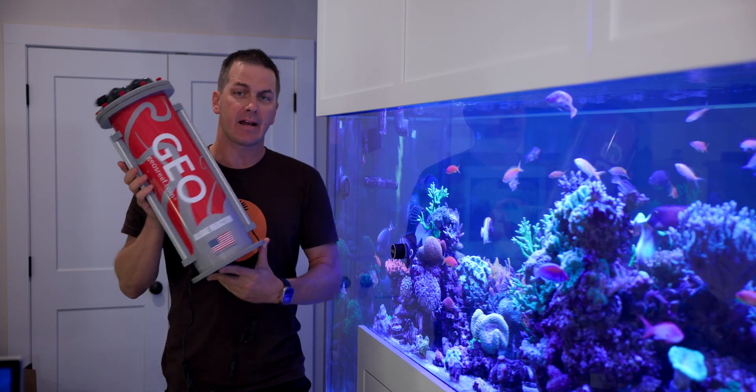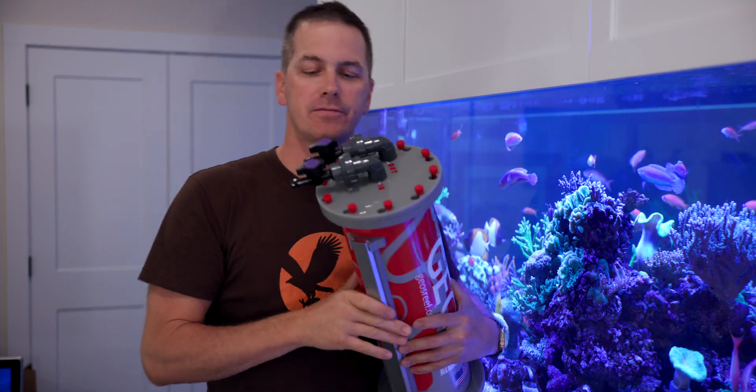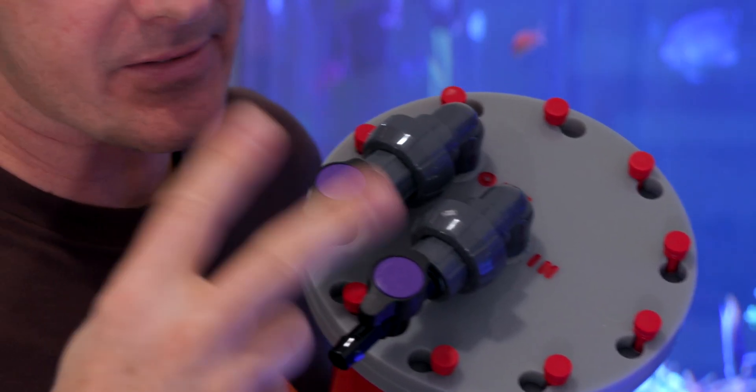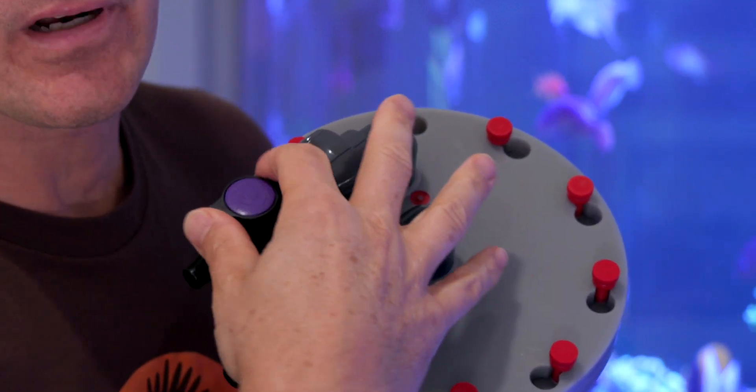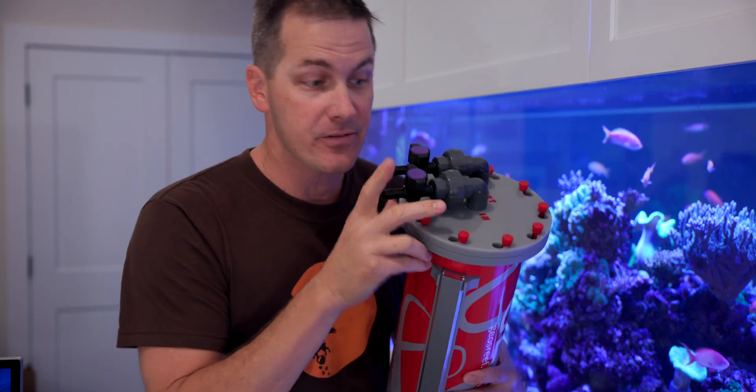Here's what an algae reactor looks like. This is the Geo Algae Reactor. It's got a couple of features I really like. First of all, it has two valves on the top — one on the in and one on the out. So when it comes time to service the reactor, close down these valves and you're not going to be leaking water out or pumping water on the floor from the feed pump. That keeps the area around your tank nice and clean without any spills.